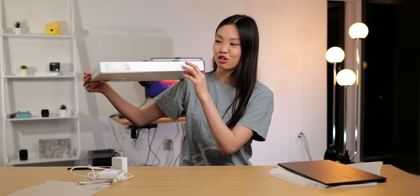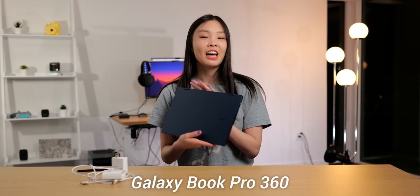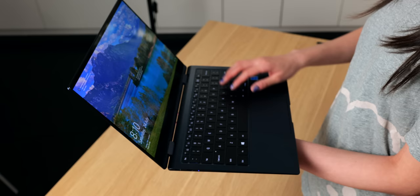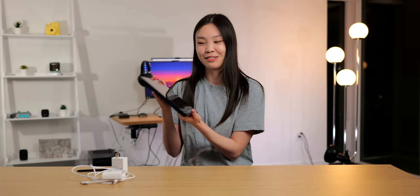Also, I don't think I mentioned this earlier, but this packaging box is like so thin. So this is the Galaxy Book Pro 360 — not to be confused with the Galaxy Book Pro. The 360 just means that this is actually a two-in-one device, so it can flip 360 degrees. It just folds like this and now it's a tablet, but then you can pull it back and it's a laptop again. That is definitely pretty cool and I will definitely be talking more about the two-in-one aspect later on in this video.